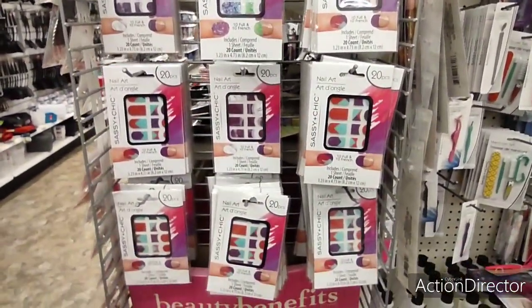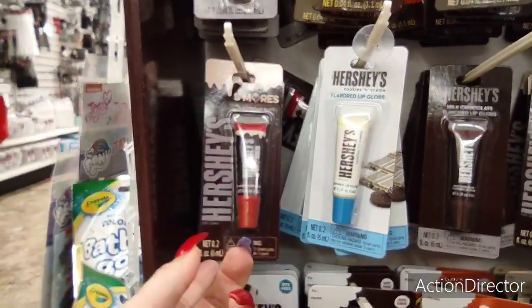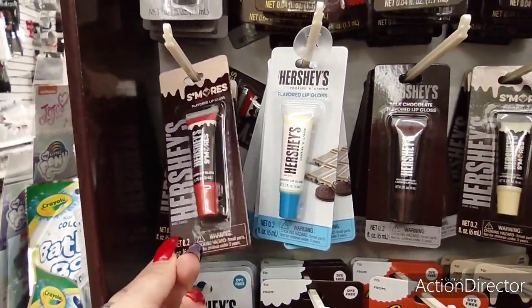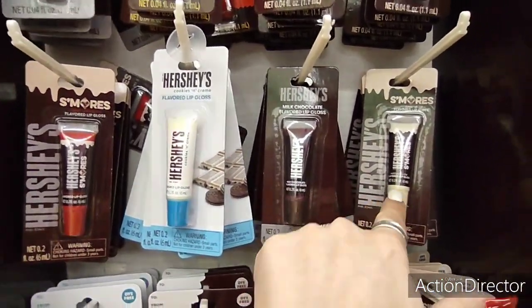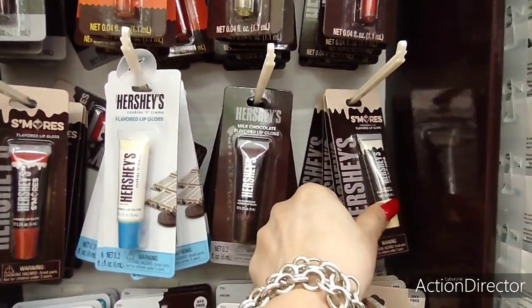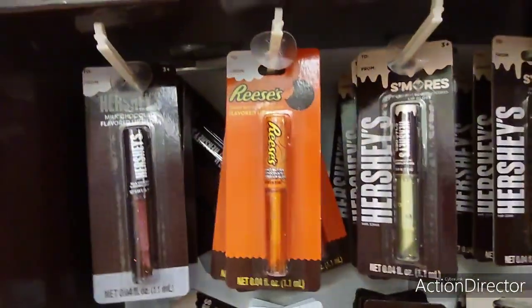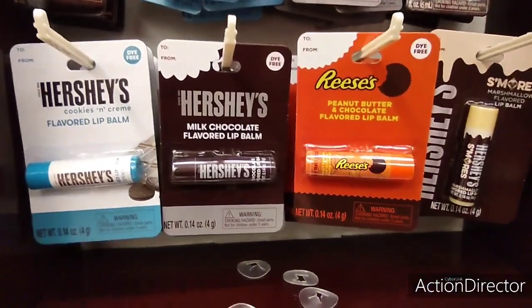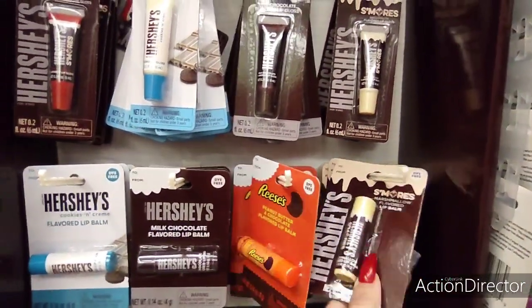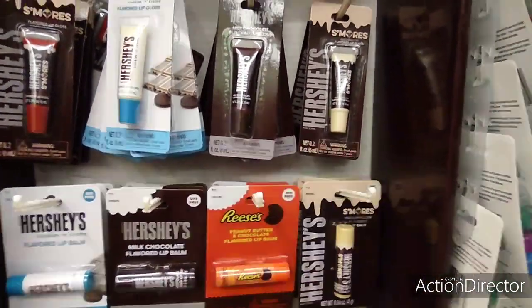I found my favorite — look at Hershey's s'mores flavored lip balm! Cherry chocolate, cookies and cream, milk chocolate, and marshmallow — that sounds fun! And then I found the lip glosses — milk chocolate flavored, Reese's pieces, s'mores — and of course the lip balms. I'm gonna get me some s'mores. Great for stocking stuffers!